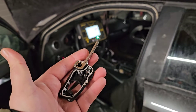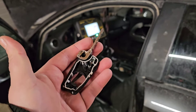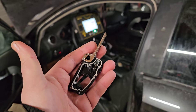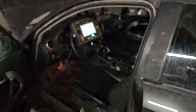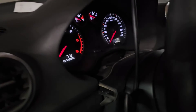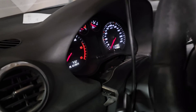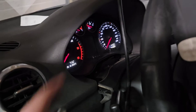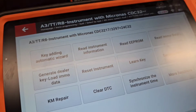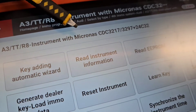Hello everybody. This time it's about the key adding, all keys lost - and exactly the all keys lost, it's not just to add the key, it's exactly the function all keys lost. In this case we have this lovely Audi A3. As you can see, this lovely dashboard has inside the dash and it has inside the EEPROM as well.